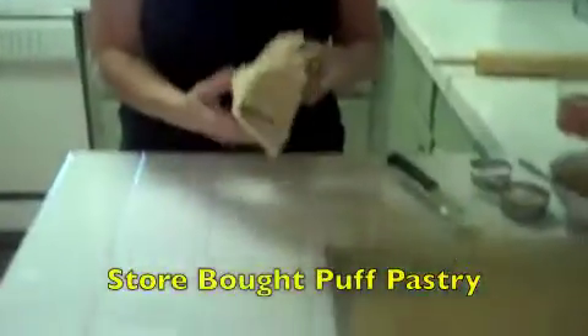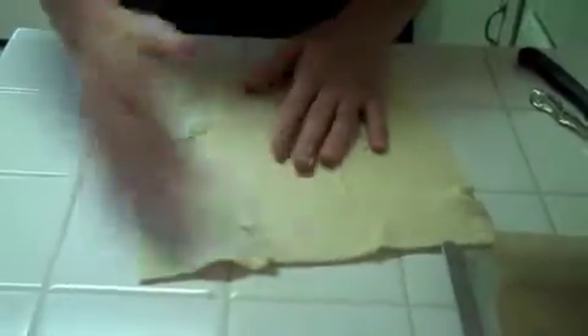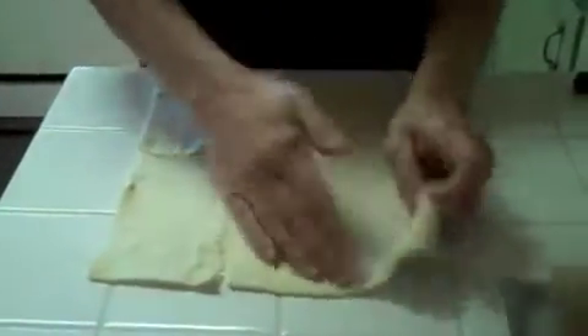So you just open it, and don't worry about any rips because you just fix it. Have a lightly floured surface — just a little bit of flour on the surface to make it easy for you to work with the puff pastry.